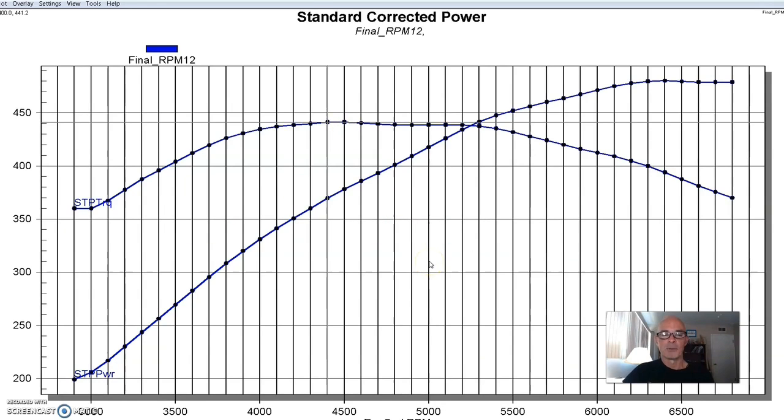So equipped, our 363 produced 480 horsepower and 441 foot-pounds of torque. We ran it with an MSD distributor and played the timing and jetting just to get everything right.